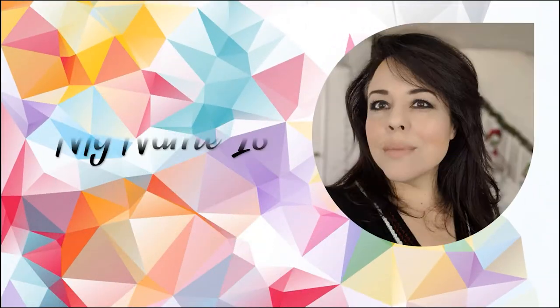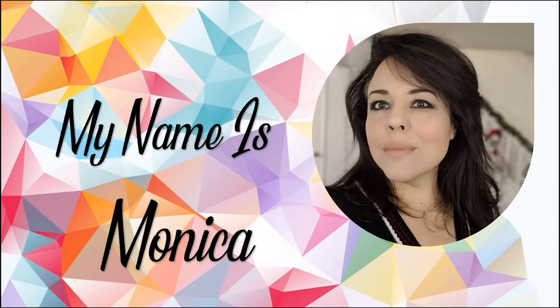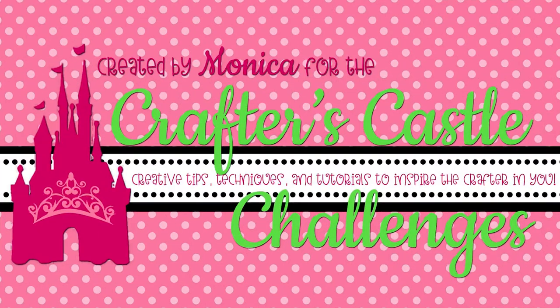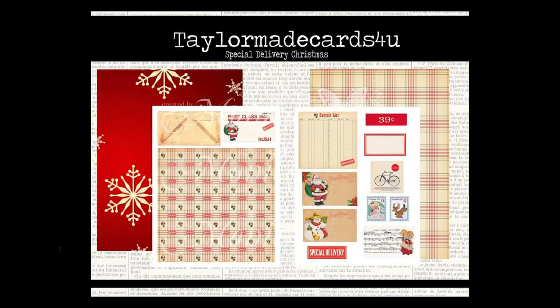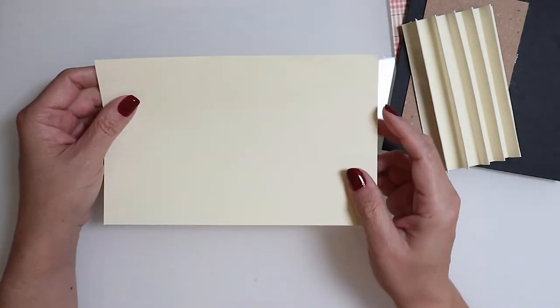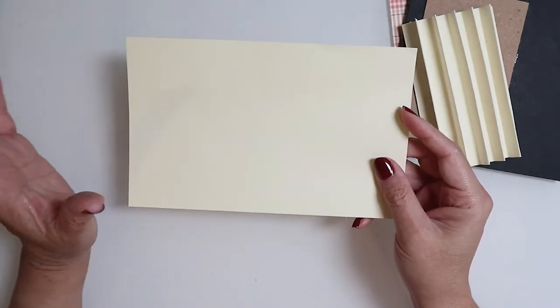Hi everyone and welcome to Heartcraft Paper. My name is Monica and I'm so glad you can join me today. This is another presentation for the Crafters Castle Challenge — don't forget to visit the blog. Today I'm going to be using the Tailor Made For You Card Special Delivery Christmas set in order to make my craft. Today's project is a mini Christmas album.